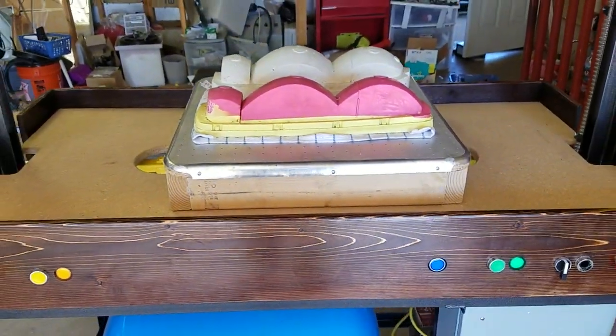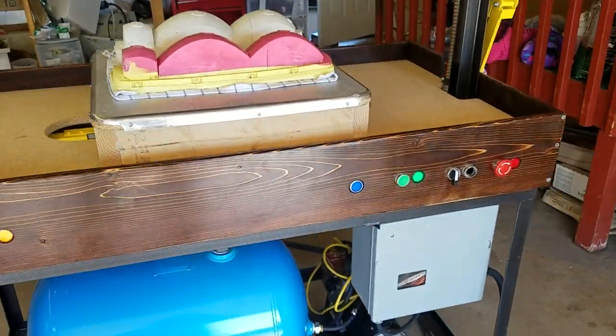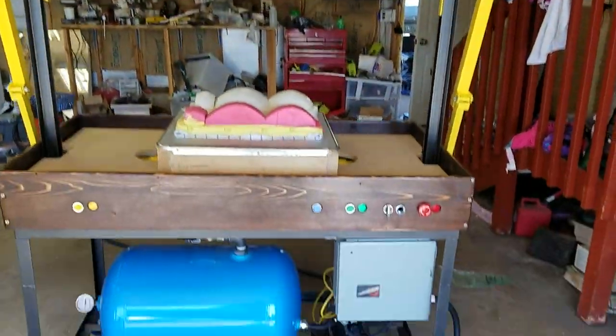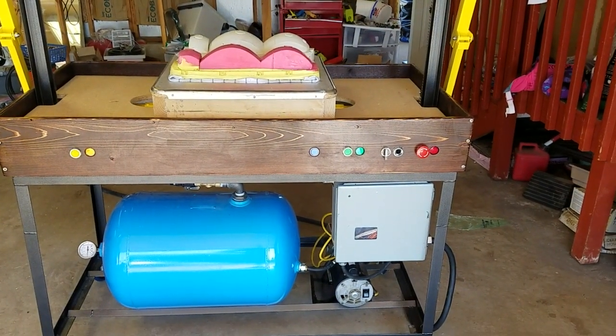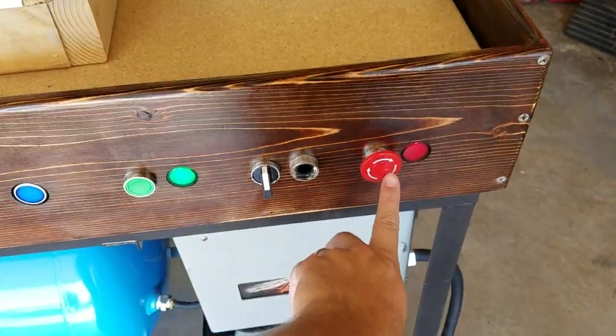We got our two foot platen in there, and we got two car parts — left and right light buckets for my Celica. We've got buttons down here: the red button is the e-stop, the big red button. This one is also e-stop.